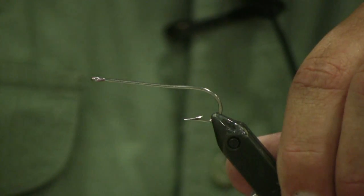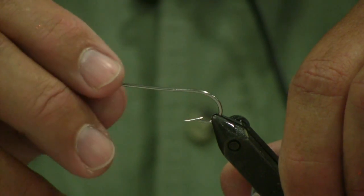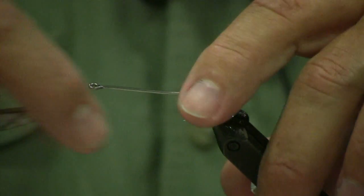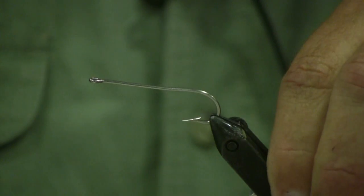First thing you need to do: this is a Mustad 34011 saltwater hook. Be sure and sharpen this hook — they're not that sharp coming out of the package. Then we're going to take and bend the hook shank up just a little bit, not a lot, just a little bit.